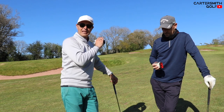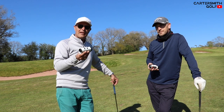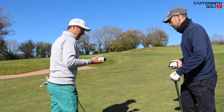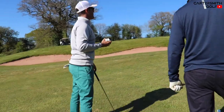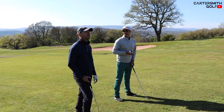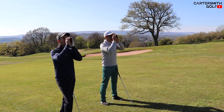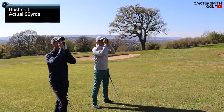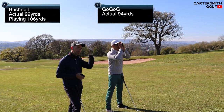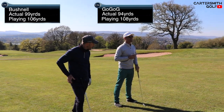This hole has a big incline going up, and the seventh is a big incline going down — so we'll test the slope comparisons between the two. We're guessing the pin is roughly 100 yards. Ready? I've got 99 playing 106. I've got 94.9 playing 108. Let's go one more — quick draw.